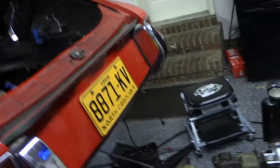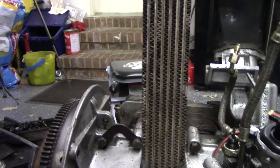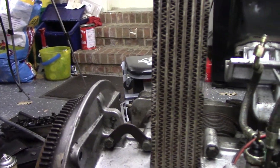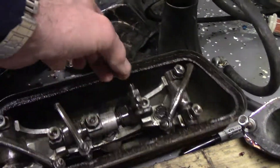Hey everybody. So it's the next day. I went inside last night and did some web surfing looking at this subject. What I had originally thought was my problem — what I went into all this doing — was way back when I took this engine apart the first time, I was unable to adjust the valves last year.